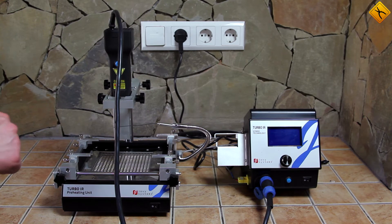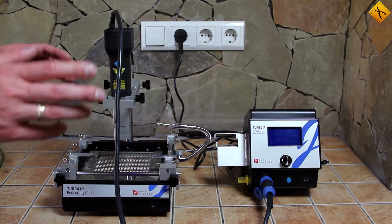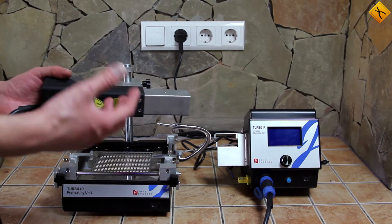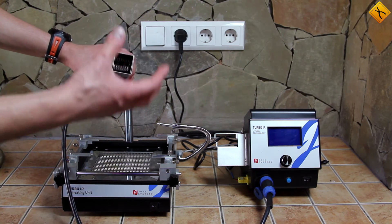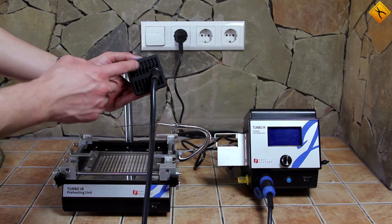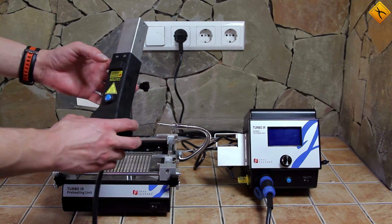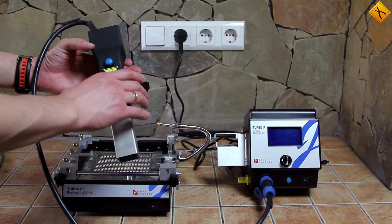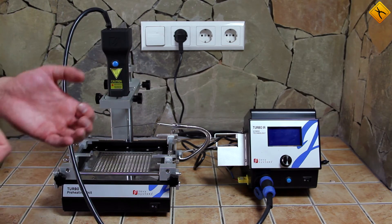Before we switch the station on, a few words about what it is and what its advantages are. As you can see written right here, this is the hybrid technology. What does this mean? It means it has both infrared and hot air heating. This heating element emits an infrared spectrum and works as a typical infrared soldering station. However, there is also a small turbine here which accelerates hot air and supplies it to the soldering area. It looks like the manufacturer has decided to combine the positive sides of two different types of soldering technologies, and many manufacturers admit that this combination improves general soldering characteristics.